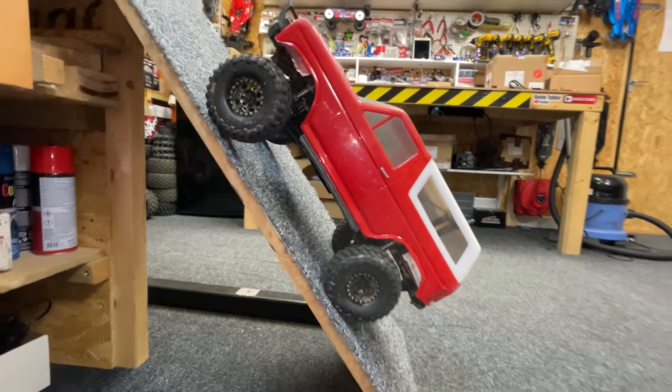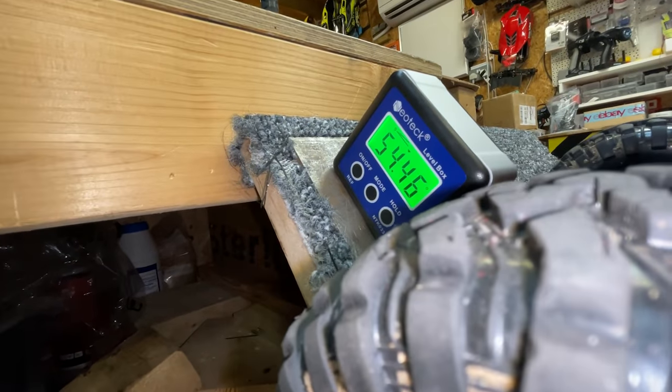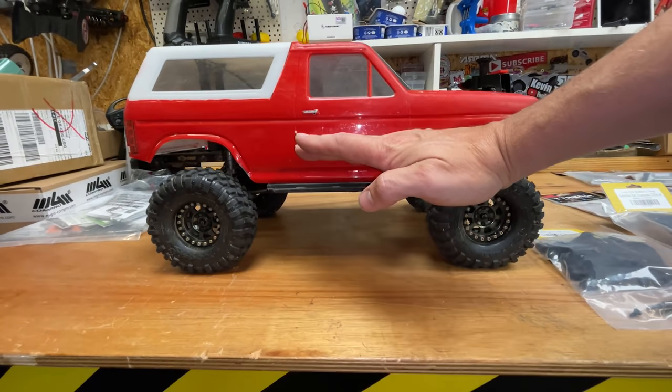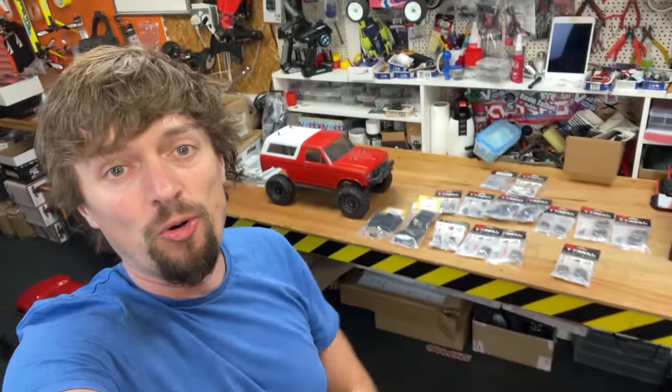This is a radio controlled rock crawler, and this is how steep it can climb — 54 degrees. The center of gravity of this truck is probably around about here, but if we were to bring that down, we could crawl up even steeper. We've got a few upgrades, so we're going to put them all on and then see if it makes it any better.